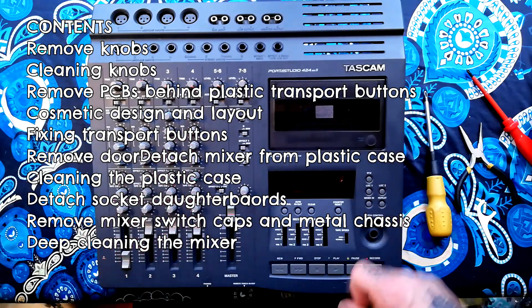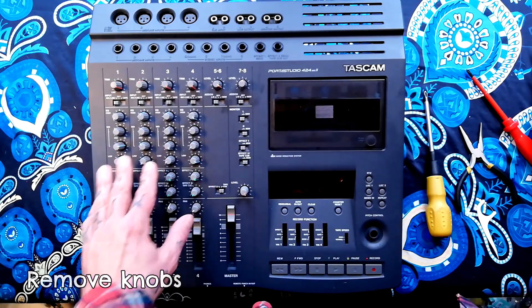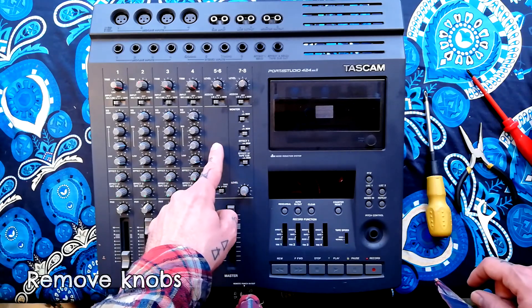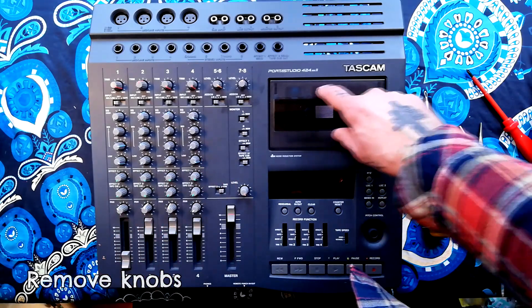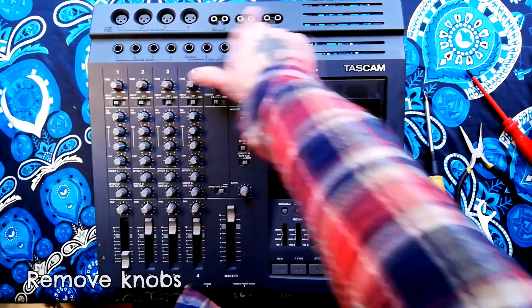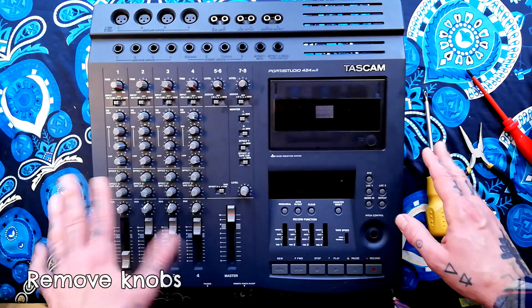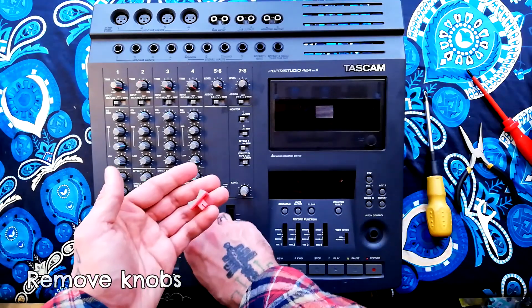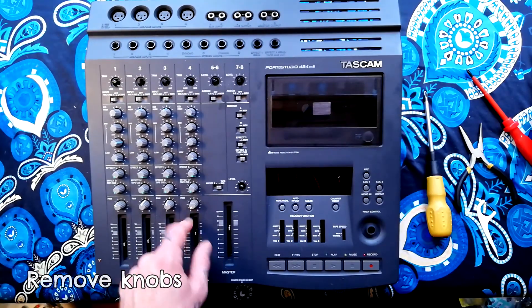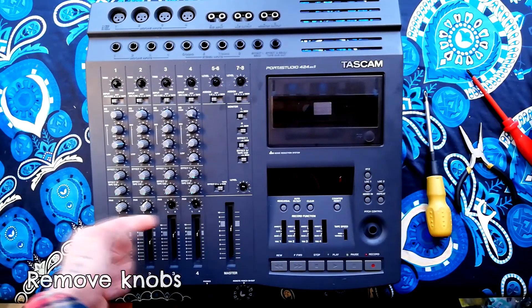The first thing we'll do is remove these knobs. That's only necessary if you're going to remove the mixer. If all you're going to do is remove this door or access any of these sockets back here, then it wouldn't strictly be necessary. A lot of these are just going to lift out by hand.